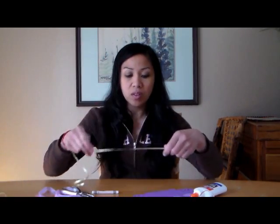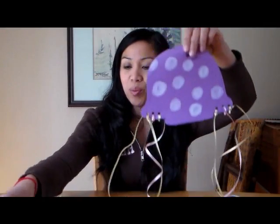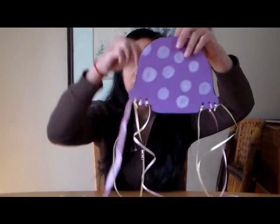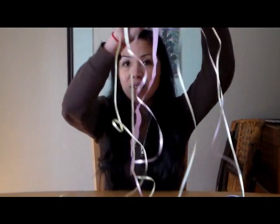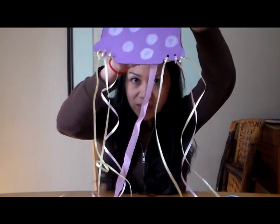Next, we're going to be tying the ribbons onto the sides where you hole punched. After that, we're going to glue these pieces of tissue paper on the backside — we're trying to make them look like tentacles.